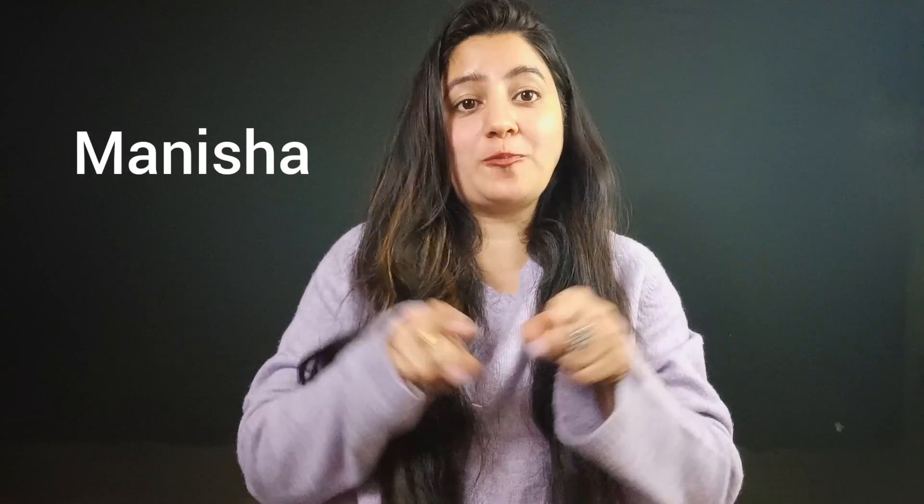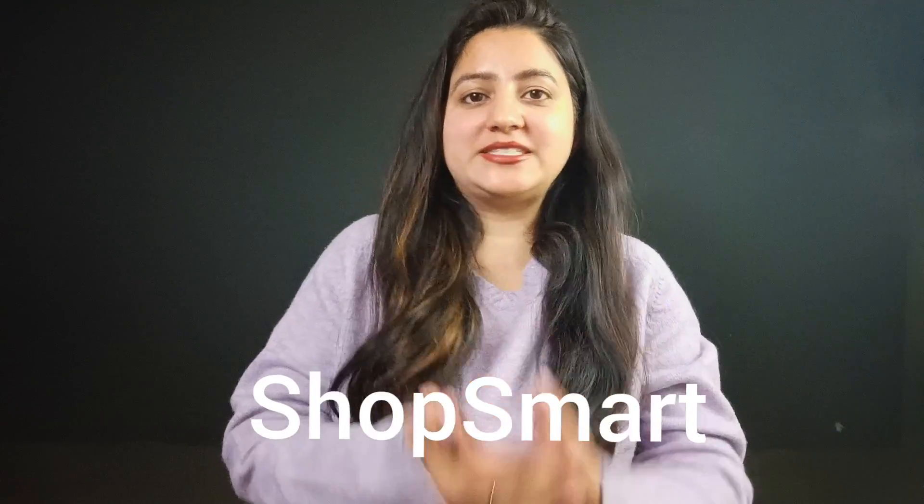Hello everyone, my name is Manish and welcome to my channel Shop Smart. My channel is all about smart shopping. I will tell you how to smartly shop for your products and how to choose them.